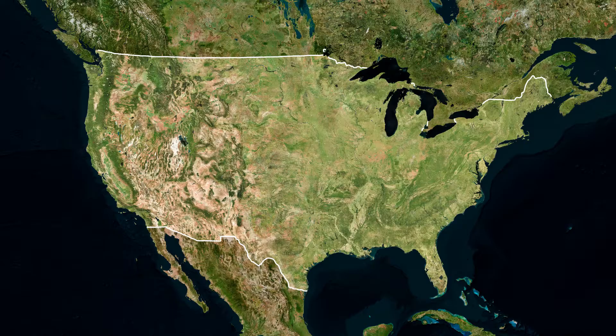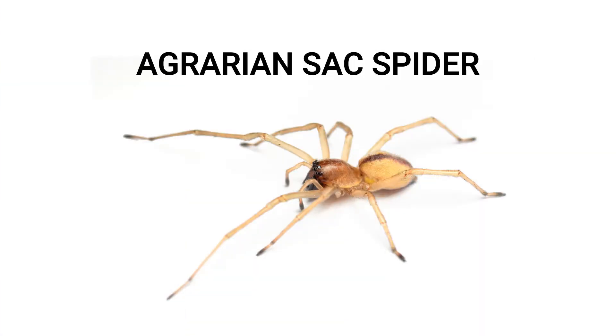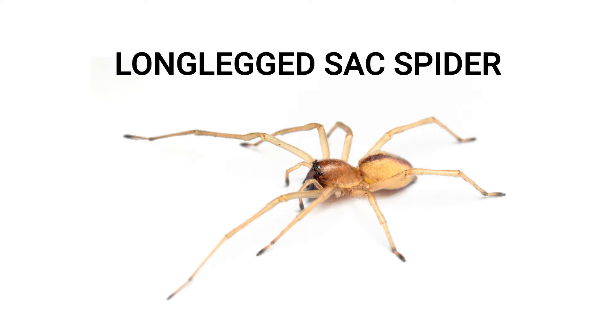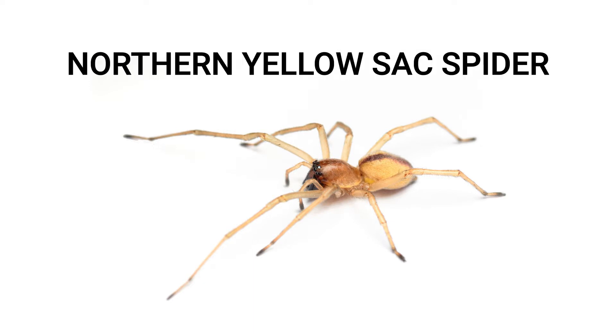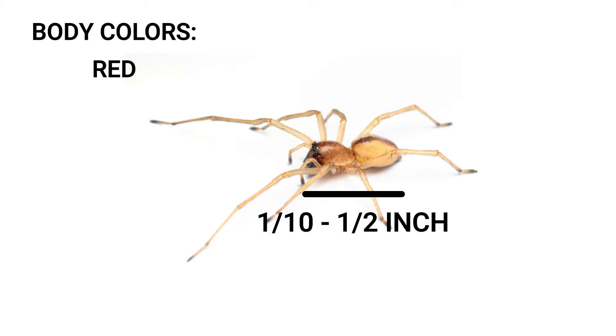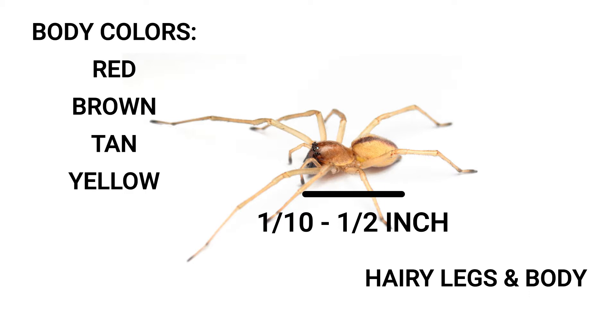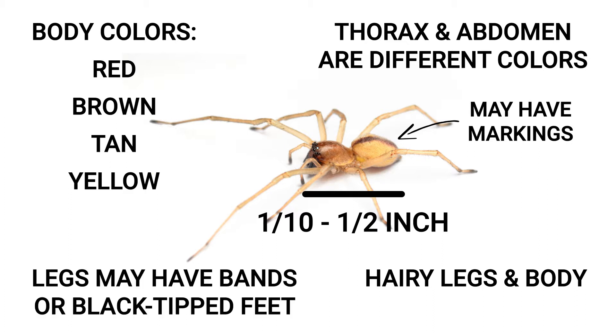Sack spiders are common spiders that can be found throughout the U.S. Names for common sack spiders include the agrarian sack spider, black-footed sack spider, long-legged sack spider, yellow sack spider, and northern yellow sack spider. These spiders are very small, with body lengths from one-tenth to half an inch. Their body colors include reds, browns, tans, and yellows. Their legs and bodies are sparsely covered with a few hairs, and the body segments are often two different shades of color. Some spiders have markings on the cephalothorax or on the abdomen, and some can have banded legs or dark feet.